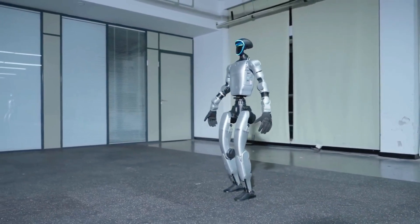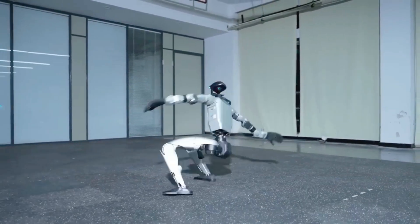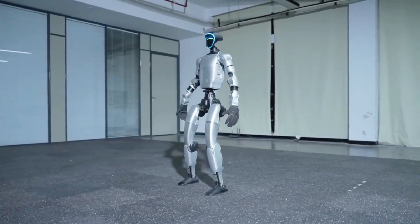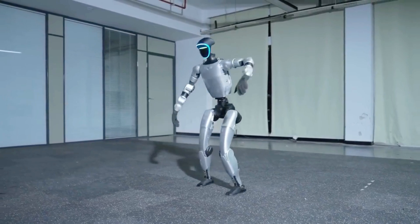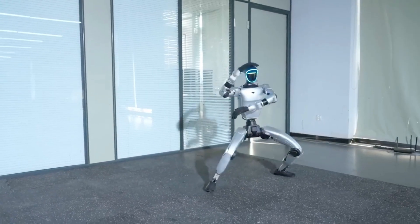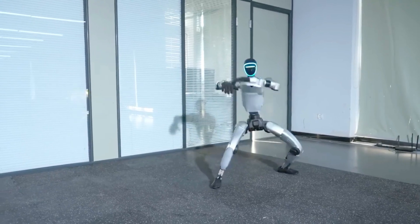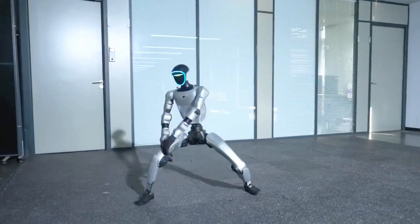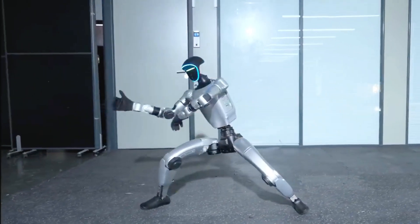The Kung Fu Kid isn't just a stunt — it's proof of how fast robotics is evolving. From AI training to real-world motion control, Unitree's progress hints at a future where robots move with human-like grace. The Unitree G1 Kung Fu Kid V6.0: fast, powerful, and surprisingly lifelike.